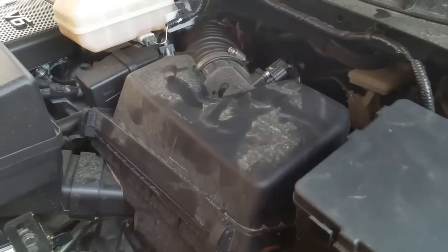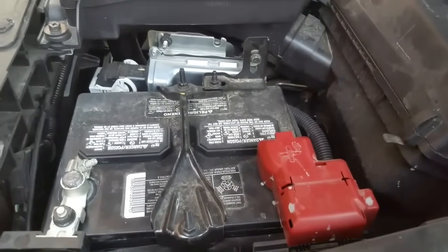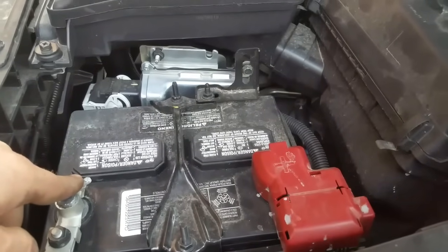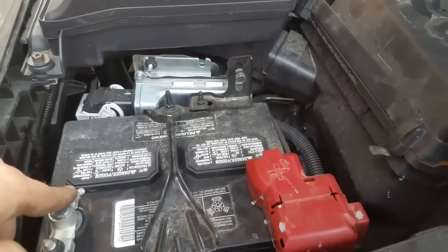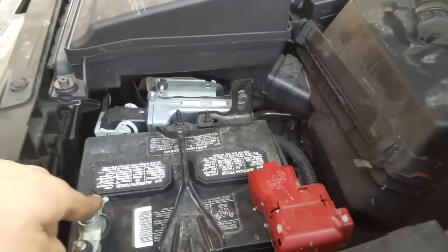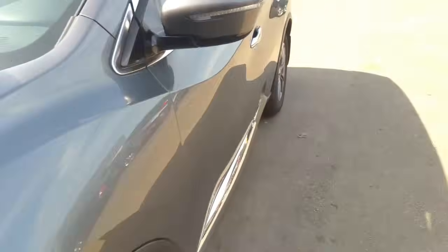All we have to do right now is reset the code. There are a couple of ways to get that done — you can go ahead and disconnect your negative battery terminal for five to ten minutes and then reconnect it, or you could use a scan tool.